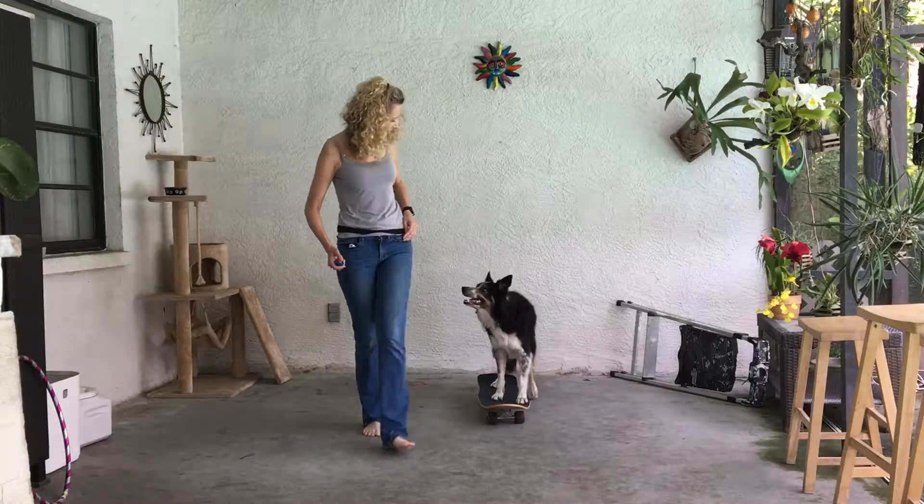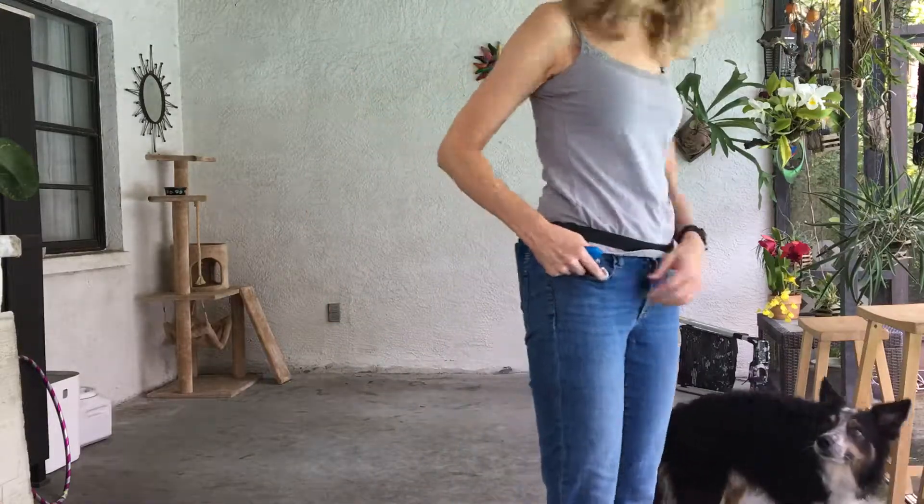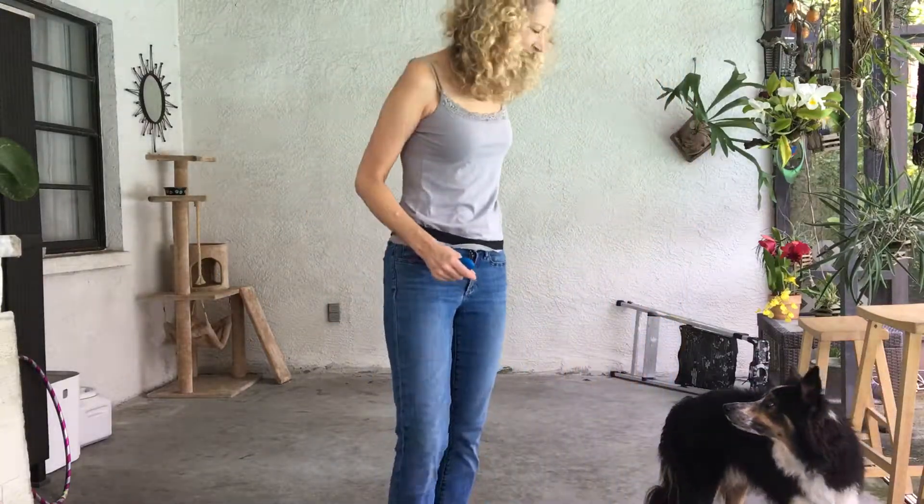Can he get it going from a standstill? There we go! Yes! He's awesome!